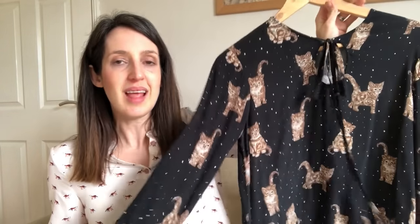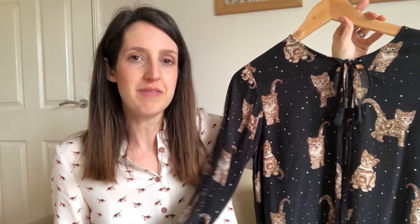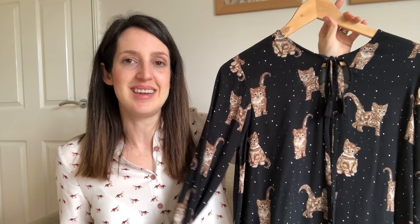My second version is in a very drapey Italian viscose fabric from Ditto Fabrics — it has a slightly different feeling to a standard viscose with a little more texture to it. And it's just a really fun fabric: it's got quite large kittens on it with little white spots. I couldn't resist it — just a bit of fun. I'll put a picture of me wearing it.